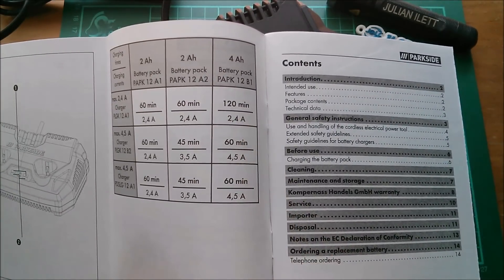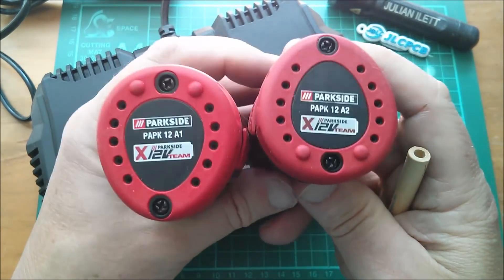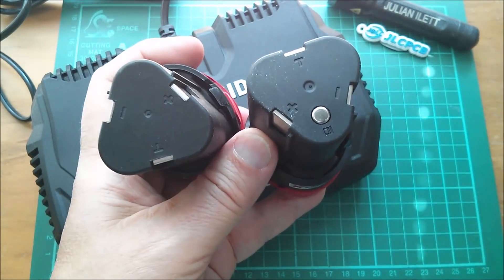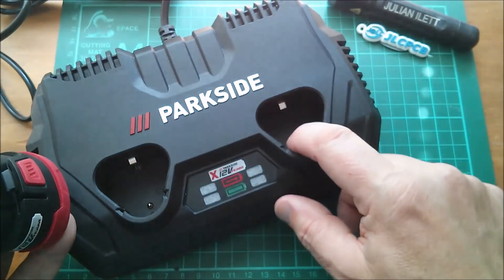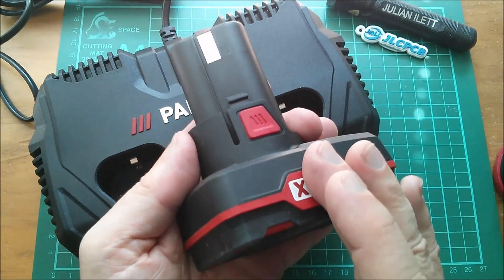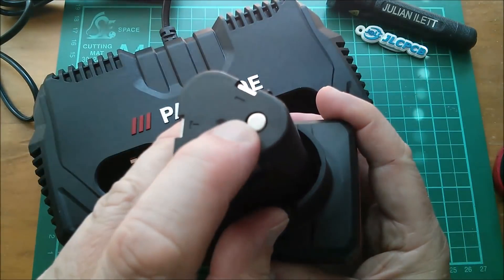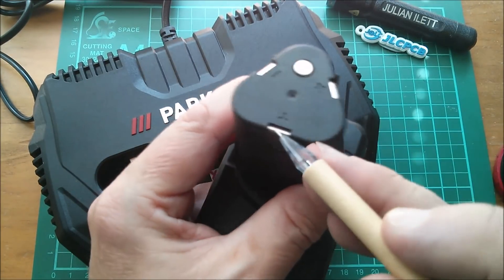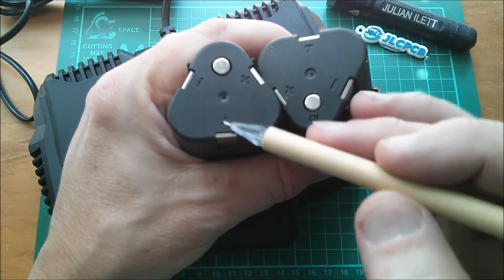I didn't realize that in the 2 amp hour model there are actually two different versions: the A1 and the A2. The main visible difference is the A2 has a little button marked ID, whereas the A1 doesn't. That's what the pogo pin is for - it can sense whether you've got an A1 or an A2 battery, and presumably also the 4 amp hour B1 battery which also has a button. From a previous teardown, there's actually a resistor running between that button and the T tab, and I'm assuming there's a different resistor in the 4 amp hour pack to distinguish it.